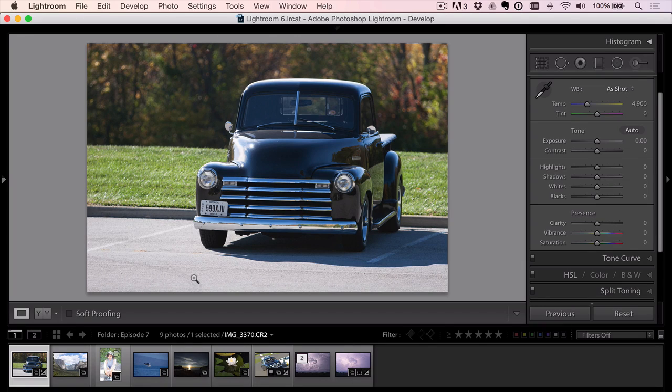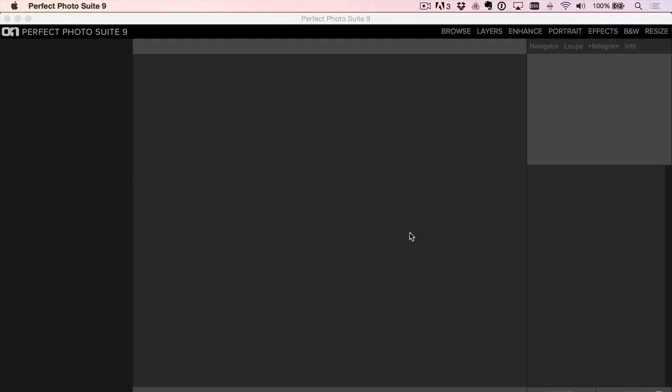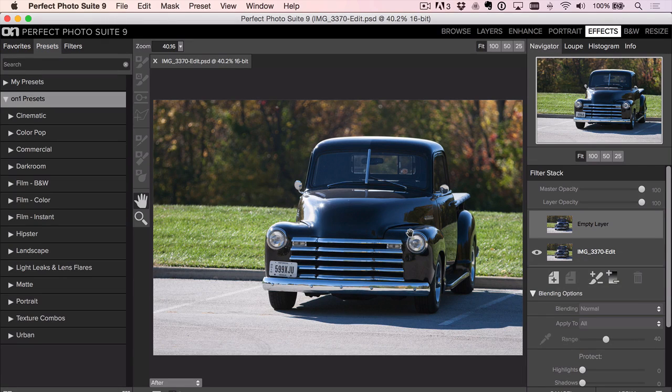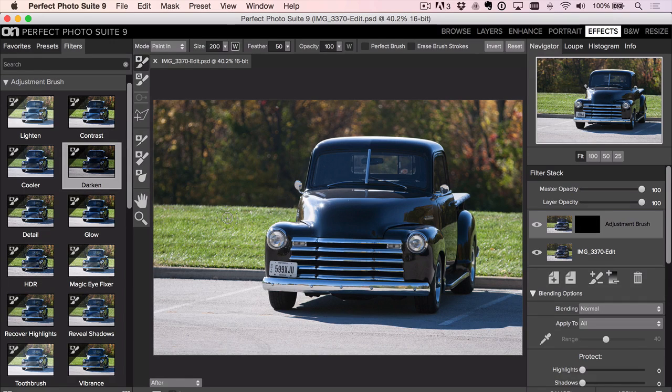We get a really bright foreground. If we can't control that, we want to at least try to help as much as we can. The first thing I'd think of is working on the pavement in the foreground to make it not so bright. You could use the adjustment brush in Lightroom and brush the foreground. If you watch TV or movies, you'll see a lot of times during the day the pavement is wet — they wet it to take the brightness off. I'm jumping into Perfect Effects and using the adjustment brush set to Darken.